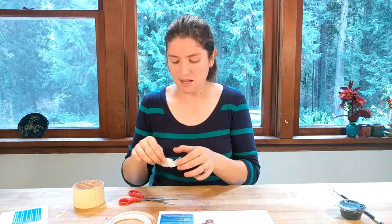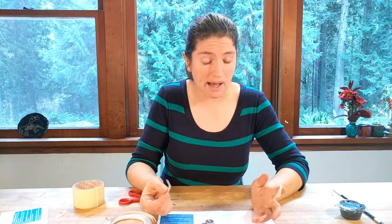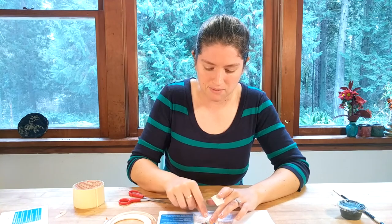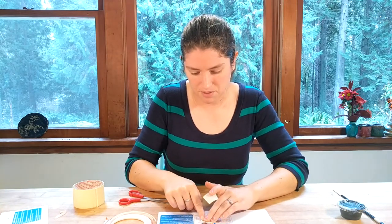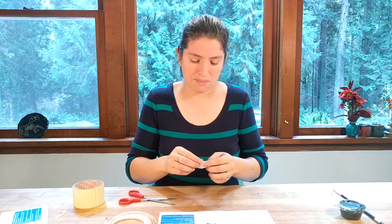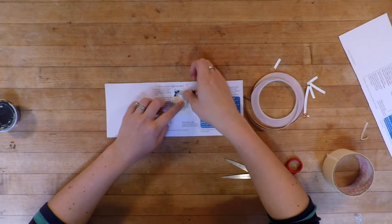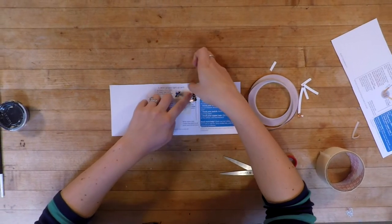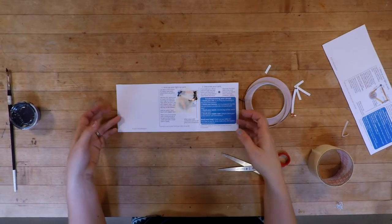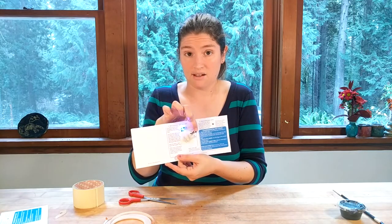Now that the conductive paint is done, I'm going to tape things in place. I don't want the battery to move around — the copper tape won't hold it well — so I'll take a piece of masking tape and stick it on top to secure it. I'll do the same for the LED legs, taping them down, and you can add tape over the switch too. Now I have a card that lights up when I press the button.